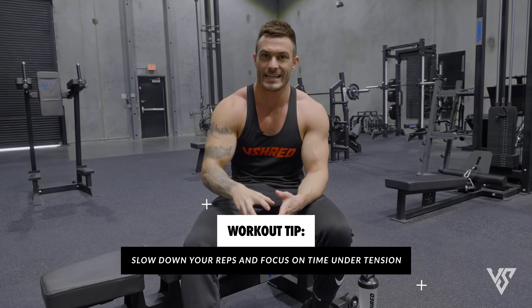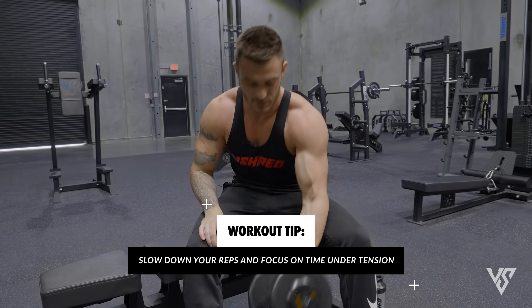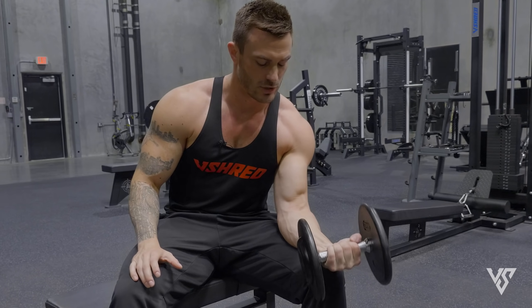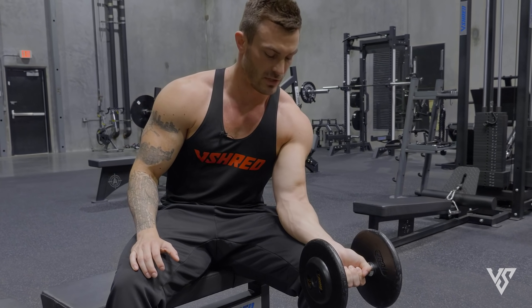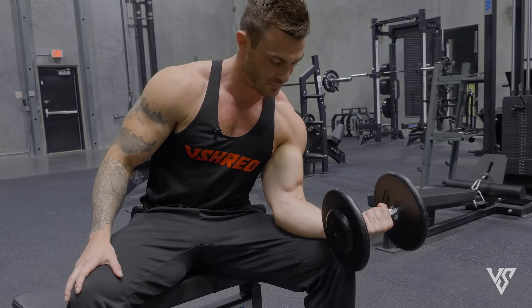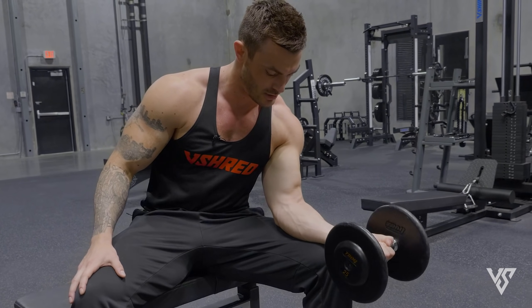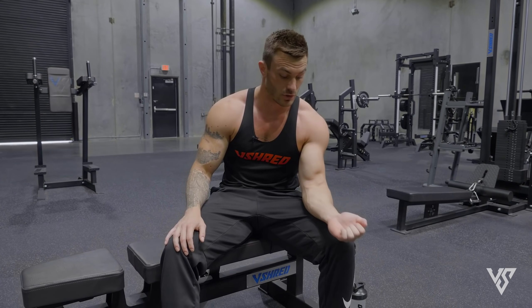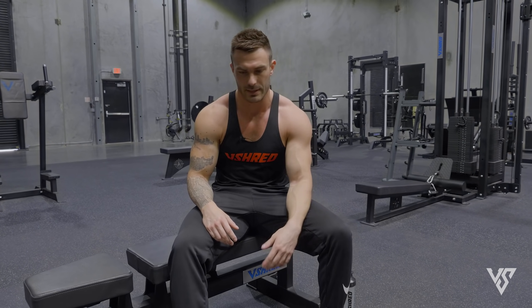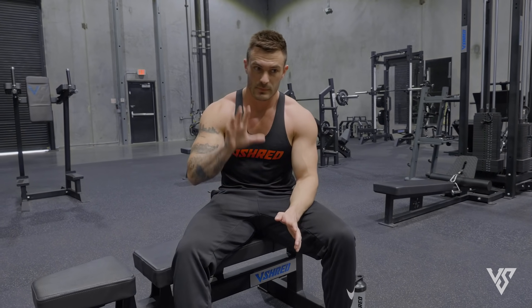A key piece of advice for this exercise — and really all these exercises — is to focus on time under tension. Rather than rocking through reps quickly, slow it down. Drop the weight down over a few seconds, feel that stretch, drive it up slowly, squeeze at the top, feel that contraction, then drop it back down slowly. After just one set of 12 slow reps you're going to feel a lot more burn than if you just rock through 12 quickly.